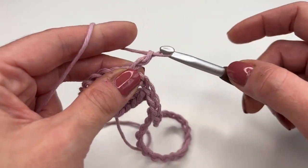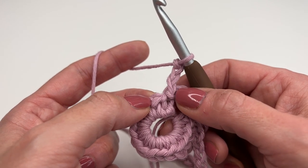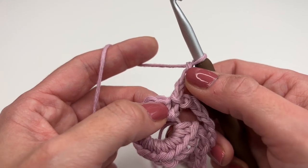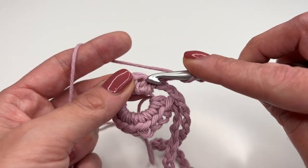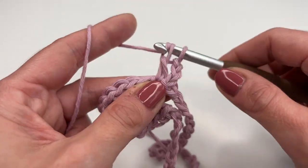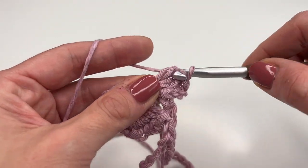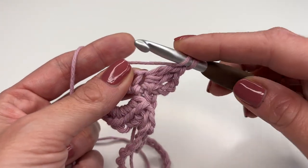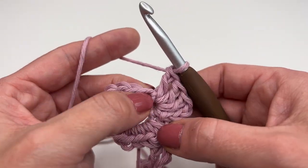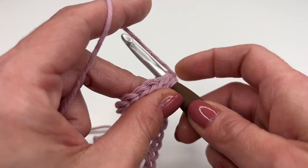Now let's chain three — this chain three counts as our first double crochet. We will crochet four double crochets in every stitch, and the chain three counts as our first one. So: yarn over, insert into the same stitch, grab the yarn, pull up — you have three loops — pull through two, and pull through two. We need four double crochets in one stitch, so add one more to complete four.